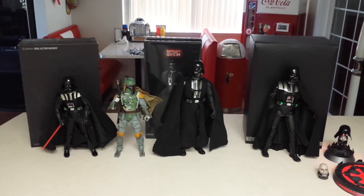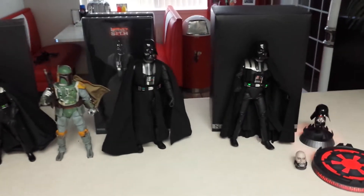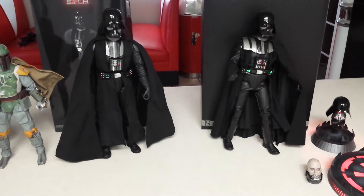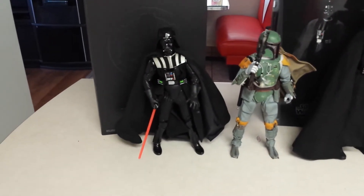Hey everyone, Scooby-Doo here with a review and size comparison of a couple of different Darth Vader figures. I picked up a couple of the Sideshow ones the other day and I wanted to let you guys take a look at them. I'll also show you the other one I've already owned for a while, which is the Medicom.